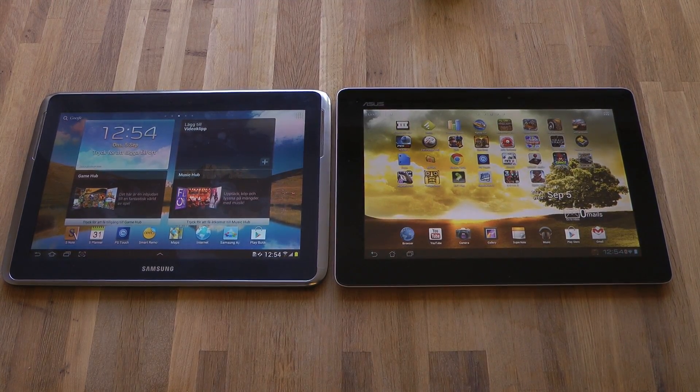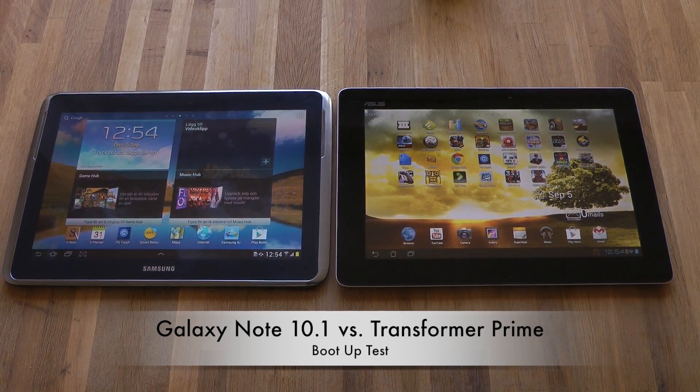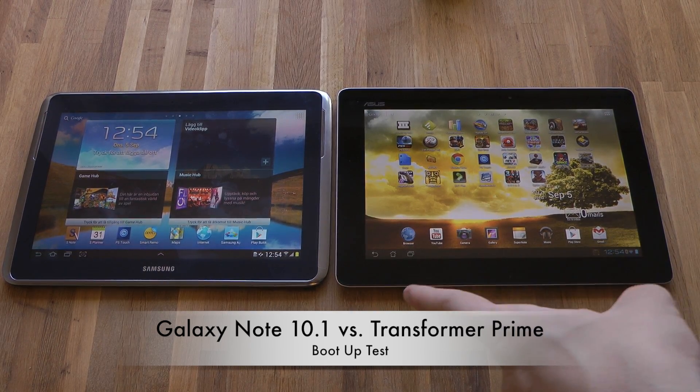Hey guys, in this video I'm going to go ahead and do a boot-up test and soon I'm going to do some benchmarking tests on my new Galaxy Note and on my Google Nexus 7. This is going to be an interesting comparison.